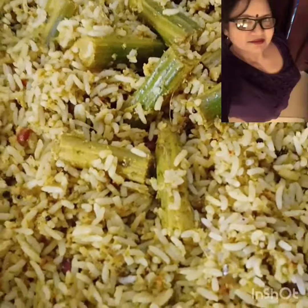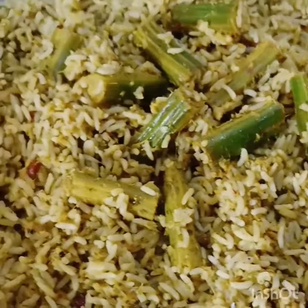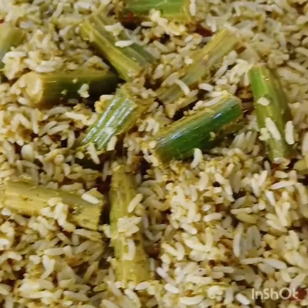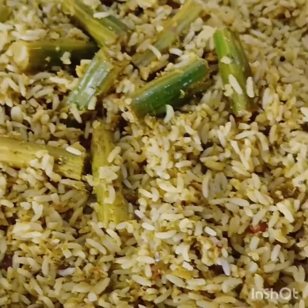We can add chicken fry or fish fry for non-vegetarian, and for vegetarian, snack items. Then we can get it and eat, okay?